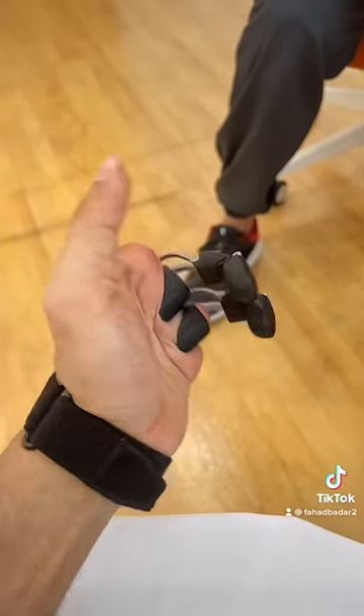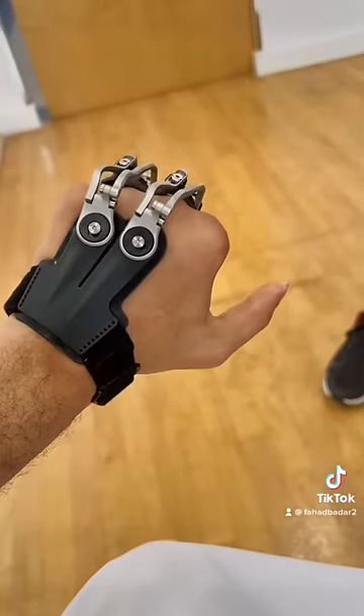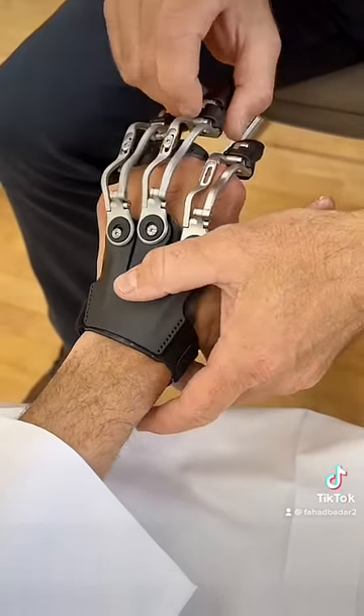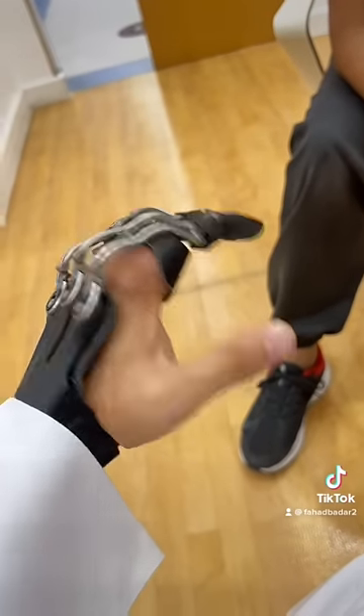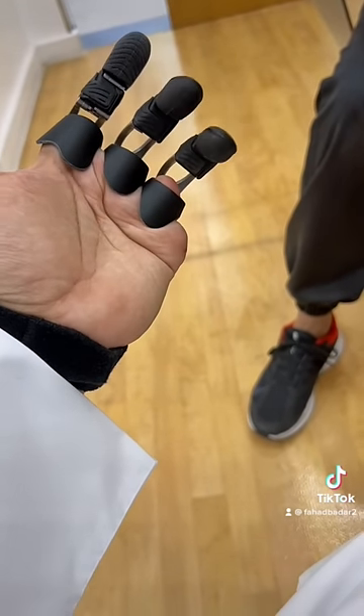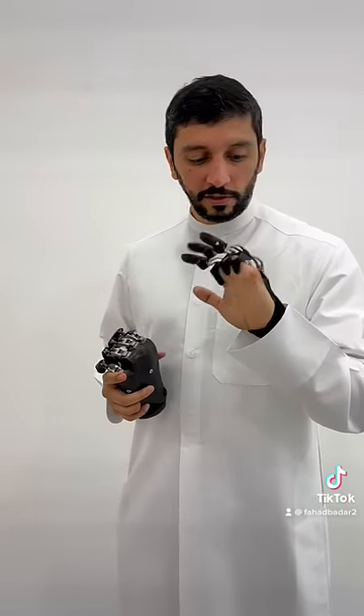So you see, now it's two. Now I have a dual. I can use this one now. The new ones are becoming more scary now.